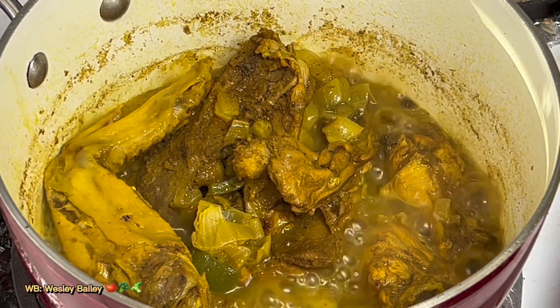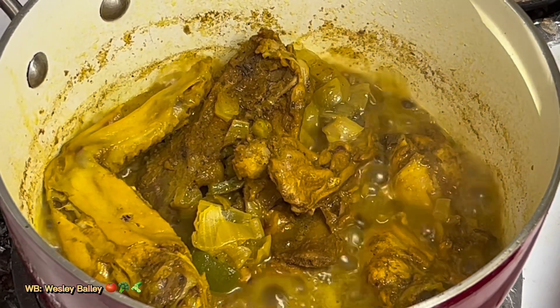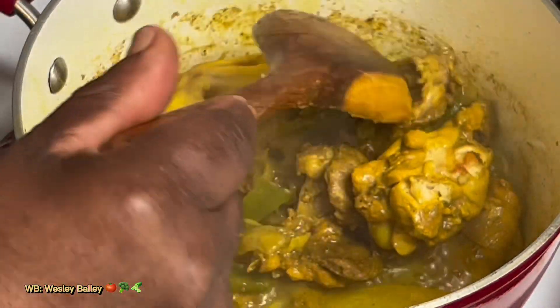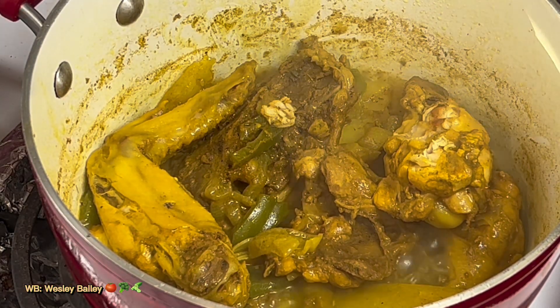Welcome back, my viewers and subscribers. There we have it — the curry chicken is almost ready. Curry chicken with some betta fat curry, and a couple pieces of Irish potato in there.